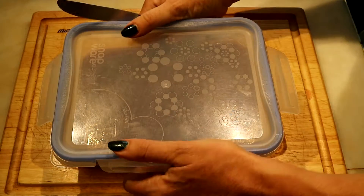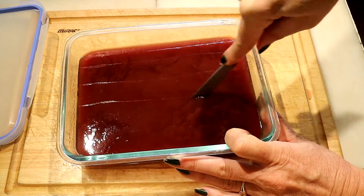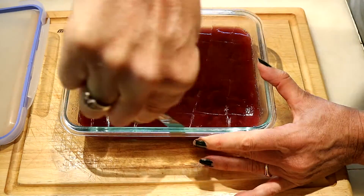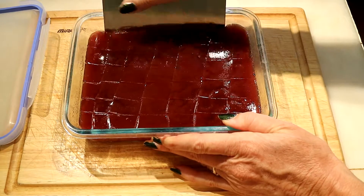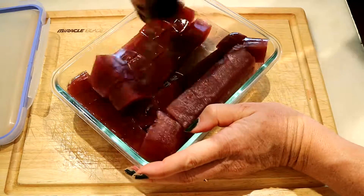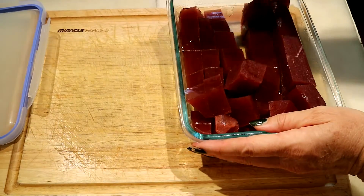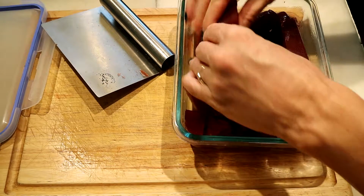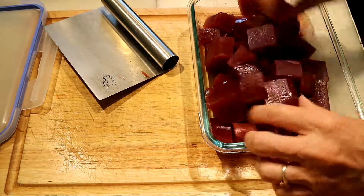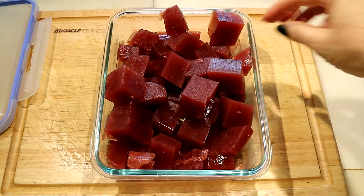All we've got left to do after refrigerating the jello overnight is to cut it in squares, then unstick it off the bottom — any kind of spatula will do the trick. Break it up into chunks and you have finger jello. Thanks for watching, hope you enjoyed. Bye bye.